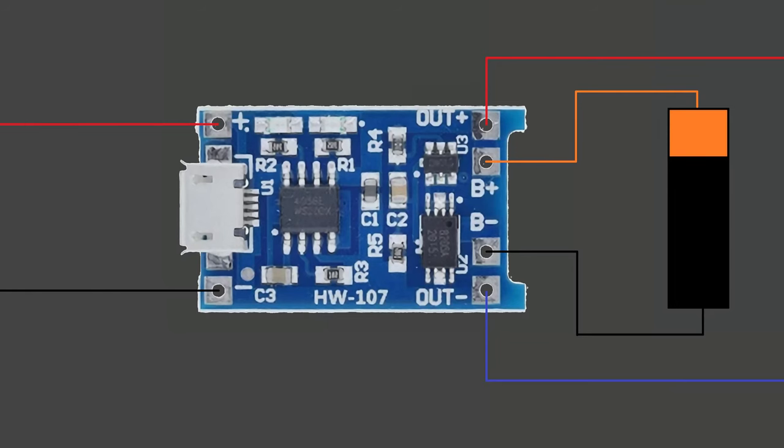Using this module is very simple. Connect the plus terminal of the battery to B-plus and the minus terminal to B-minus. Connect your load to OUT-plus and ground to OUT-minus. To charge the battery, connect a USB cable or 5V voltage source.